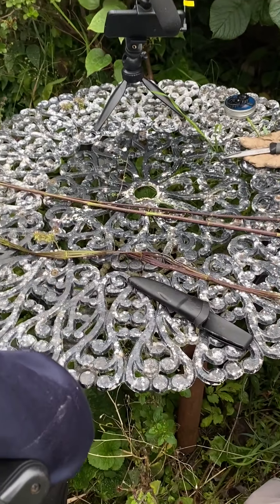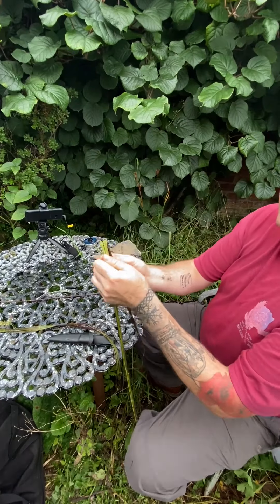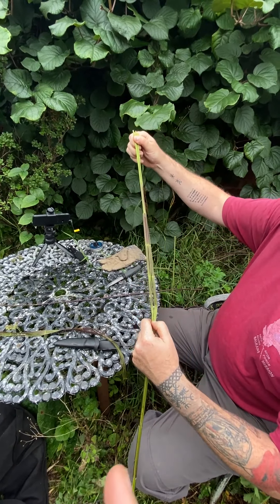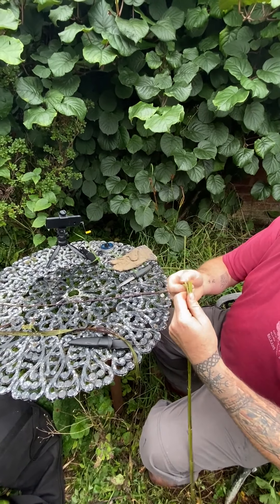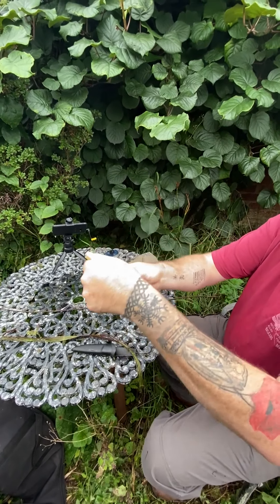We'll do the same for the other two stems — going for a bit more speed now. That's my case in point: I just managed to find one of the stinging hairs I hadn't removed and stung myself. This is exactly why I teach it with the gardening glove, so I don't get you guys stung too.